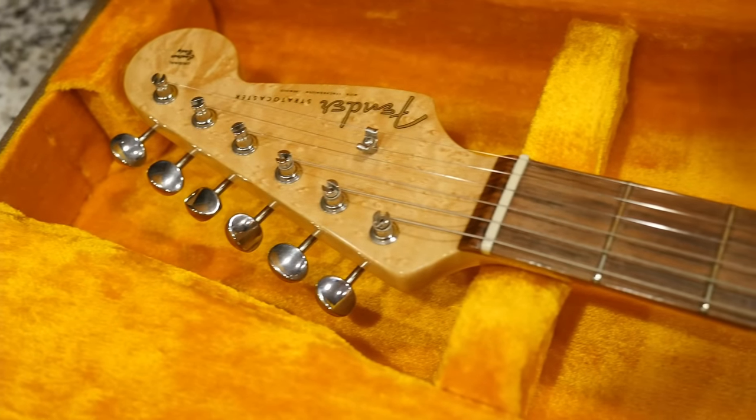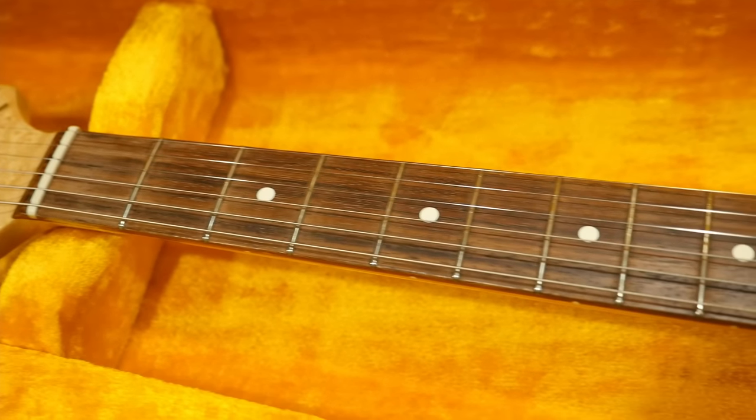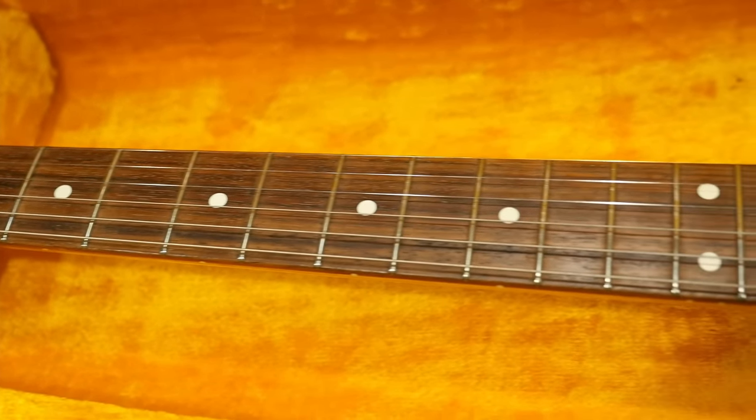All right troglodytes, I hope you enjoyed checking out these guitars with me. You'll see that other one in a day or two — don't forget to like, comment, and subscribe, and we'll catch you on the next one. Take care.